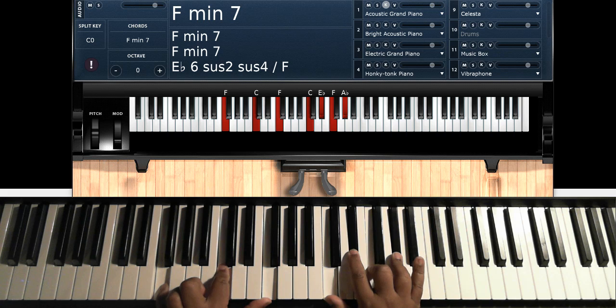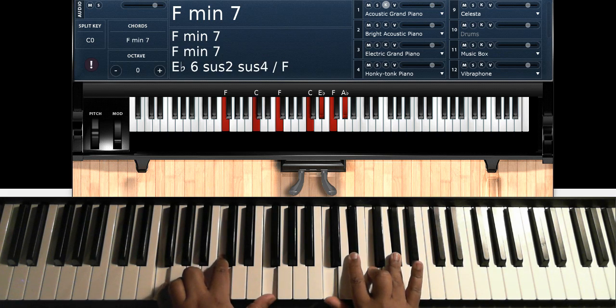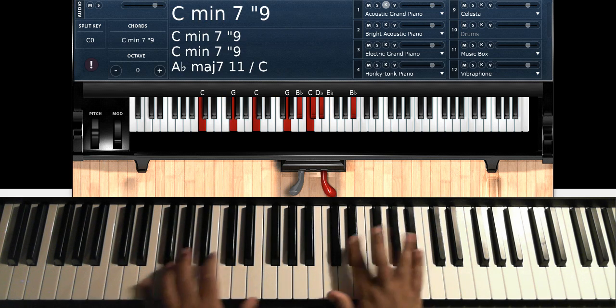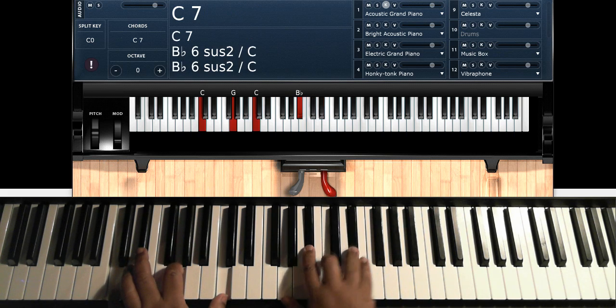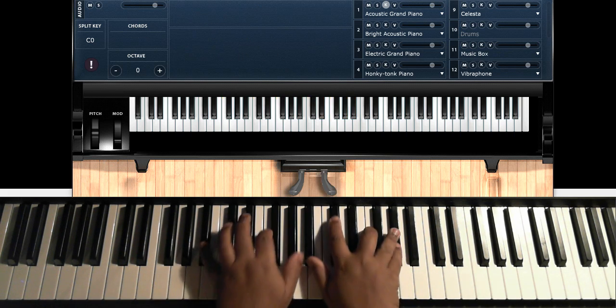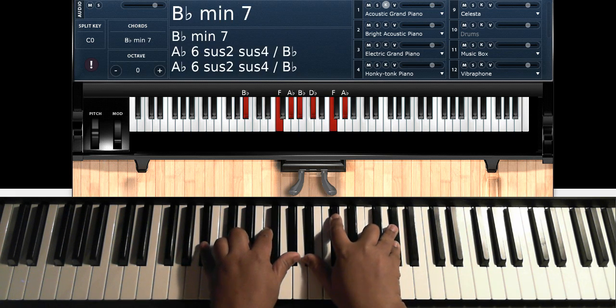And then you're going to go to an F minor 7: F, C, F on the left hand; C, E-flat, F, A-flat on the right hand. Then you can hit that F minor 7 real quick — just hit it again.